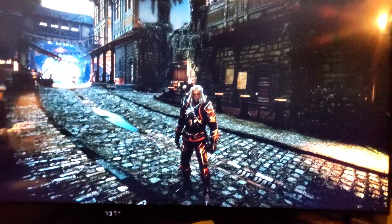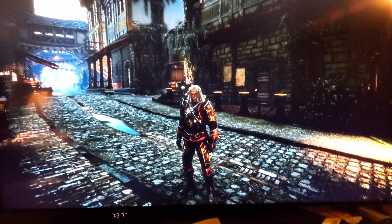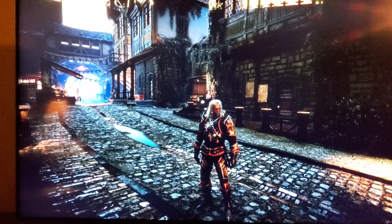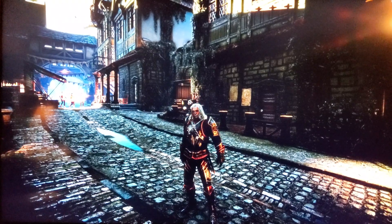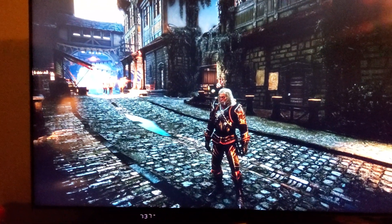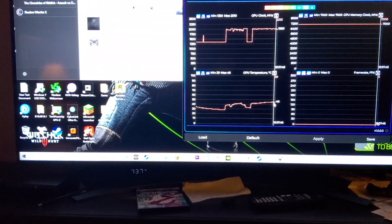Witcher 3 is running. There's a bit of glare off the light but you can see the frame rate is around 70 — and that's in 4K with everything on max except the hair anti-aliasing which is turned down to minimum. That's running pretty well. The EVGA Precision on-screen display doesn't work in this game either.